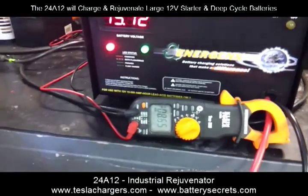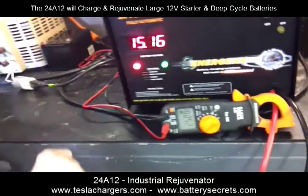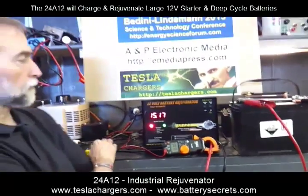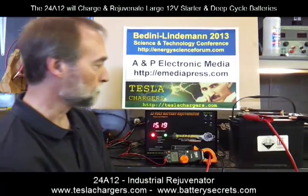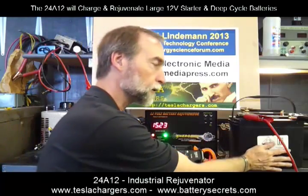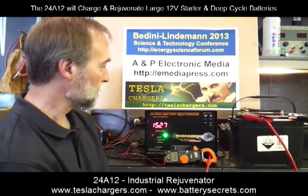Now we're above 15.14 volts, we've got a good green light and a good red light. We can see that we're still delivering eight and a quarter amps, and we're approaching a topping event here. Still no heat, no significant off-gassing at voltages above 15 volts. You sure wouldn't want to do this with anybody else's charger — the battery would be boiling away.